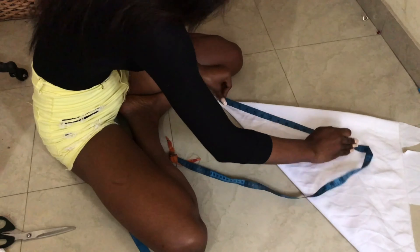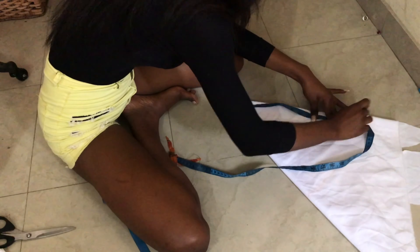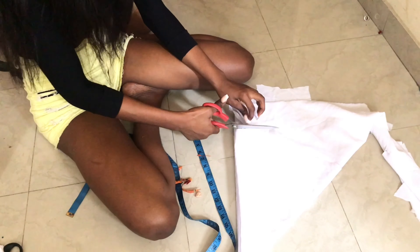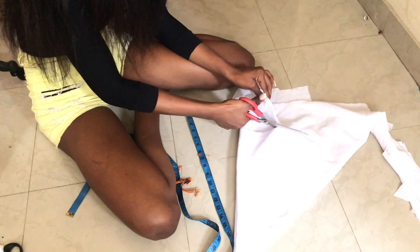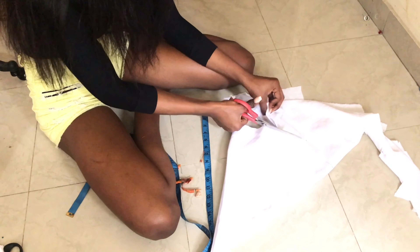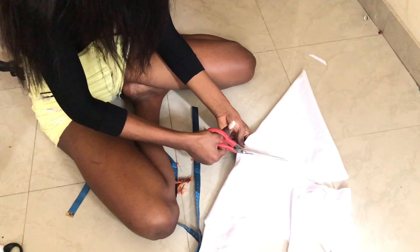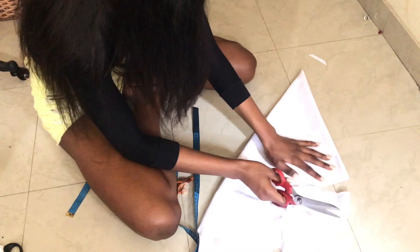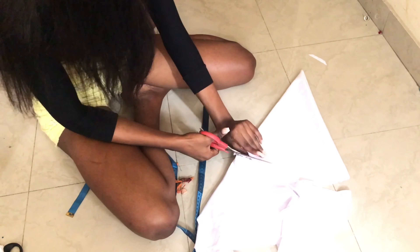So if you don't know how to cut a flounce or a full circle, I do have about two to three videos I think I've posted before which show how to cut this flounce — a full circle. So do check that out; the link is going to be in the description box below.